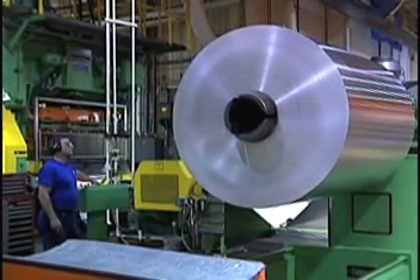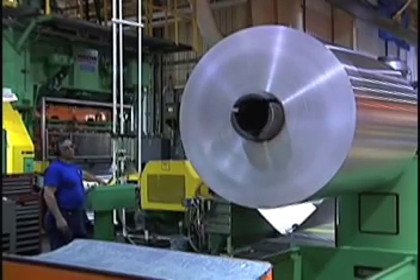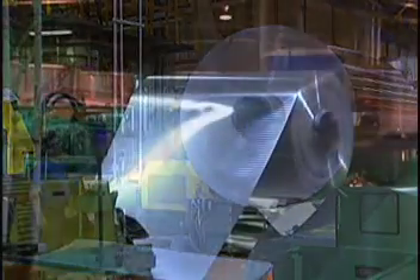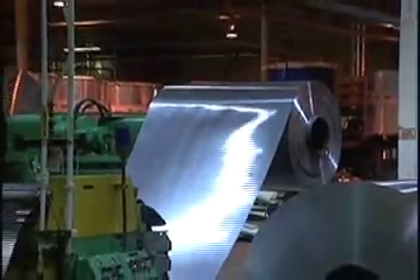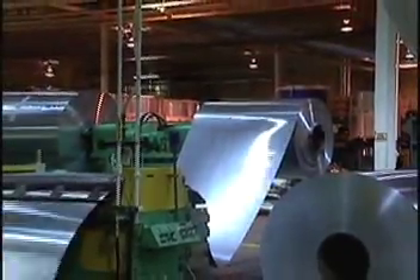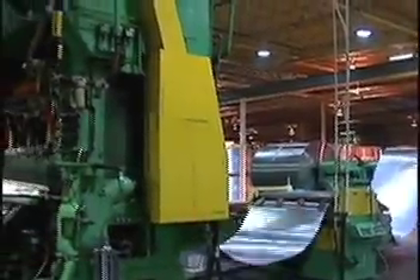The coil is examined closely for surface defects, dents, or discoloration. The uncoiler feeds the aluminum through a lubricator, where a thin film of lubricant is applied. The lubricant protects the tooling in the next machine, the cupping press, from getting scratched.